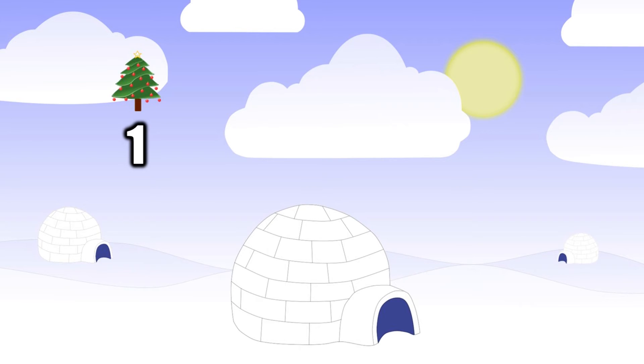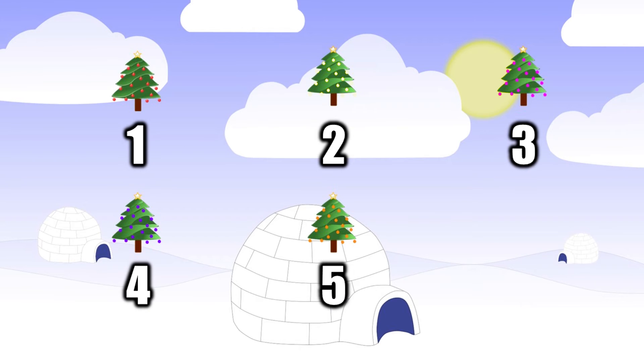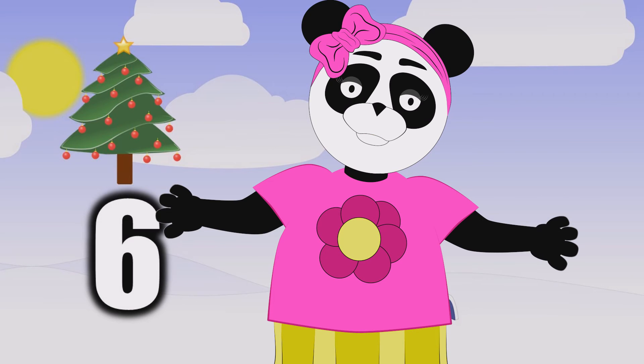One Christmas tree, two Christmas trees, three Christmas trees, four. Five Christmas trees, six Christmas trees. Now to count more. Six Christmas trees.